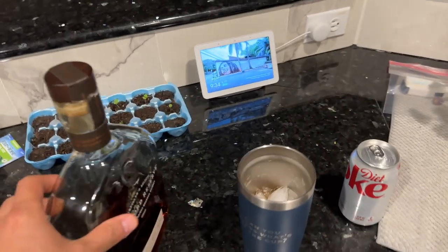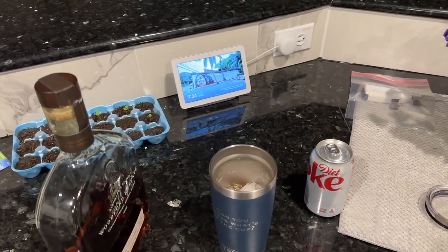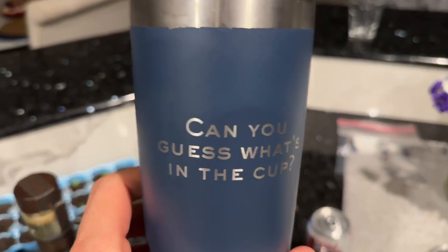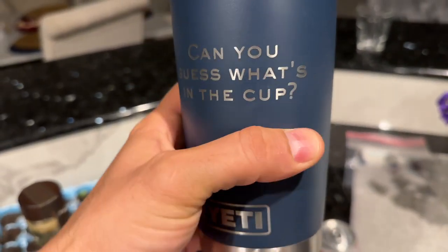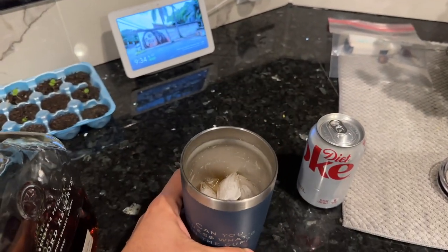First things first — I need to pour myself a bourbon; it has been one heck of a long week. Do you like my cup? Can you guess what's in the cup? I always get a kick out of this — nobody else thinks it's funny though.